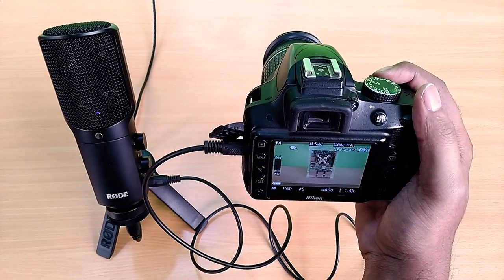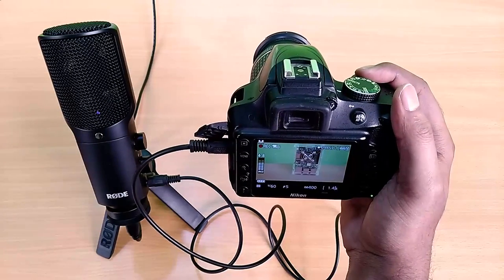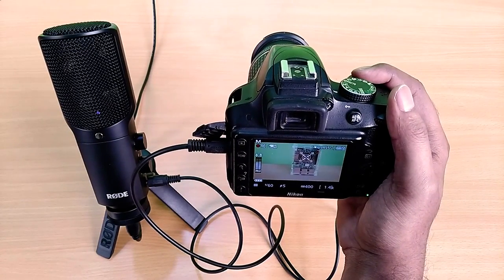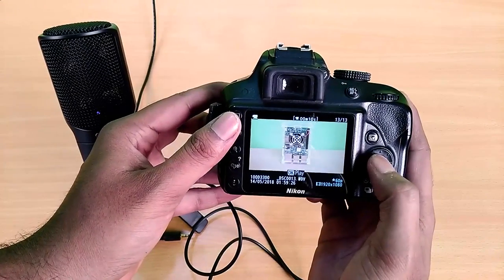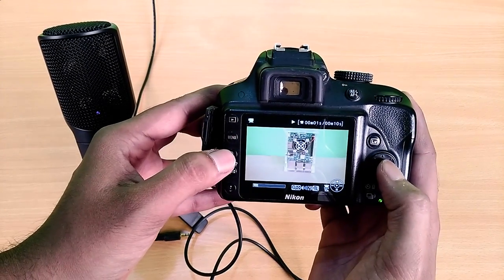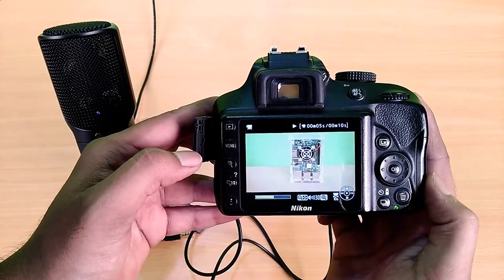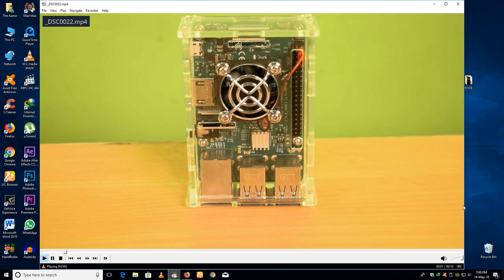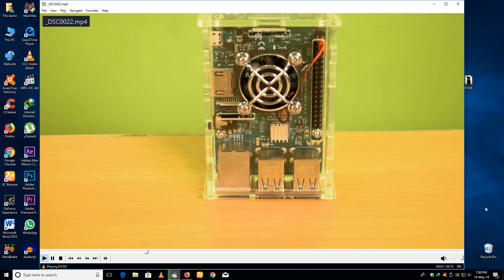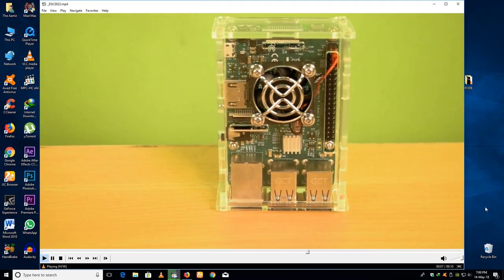Now I am going to record something on the DSLR: 'Hey guys, that is Raspberry Pi, the smallest computer in the world.' Let me play it back for you: 'Hey guys, that is Raspberry Pi, the smallest computer in the world.' Now watching that footage on the PC: 'Hey guys, that is Raspberry Pi, the smallest computer in the world.'